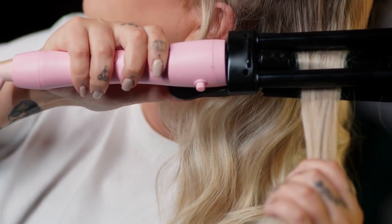You want to clamp it with the barrels on the top so that you don't get any kind of line at the top of the wave, and the thinner sections that you do, the more defined that wave's going to be.